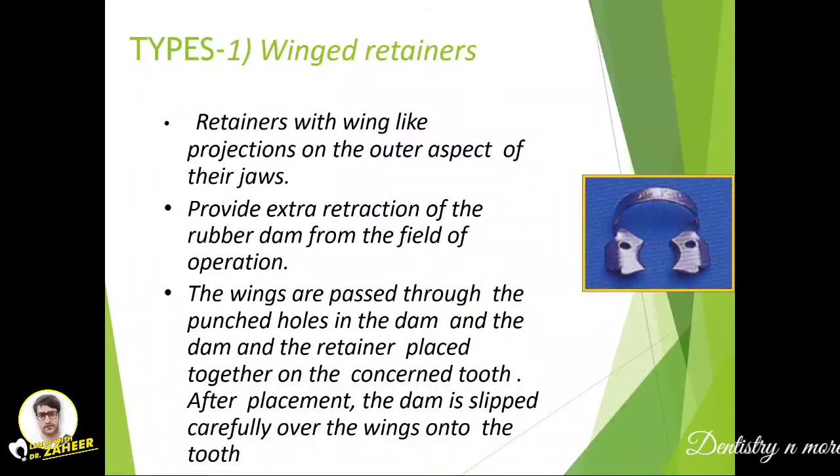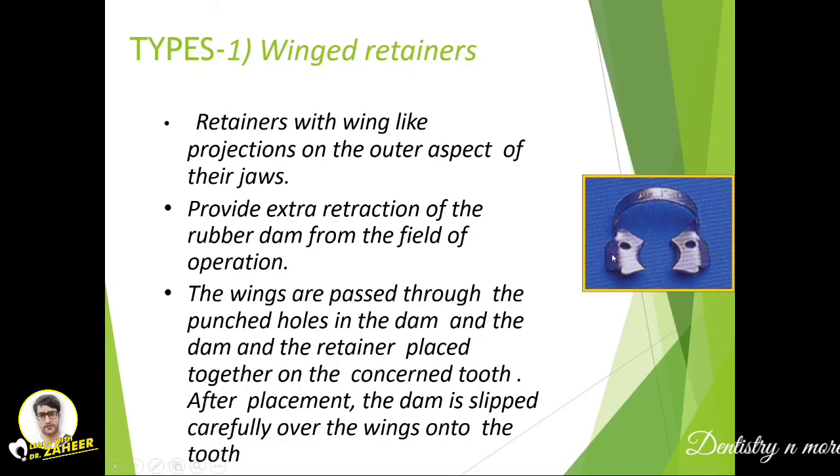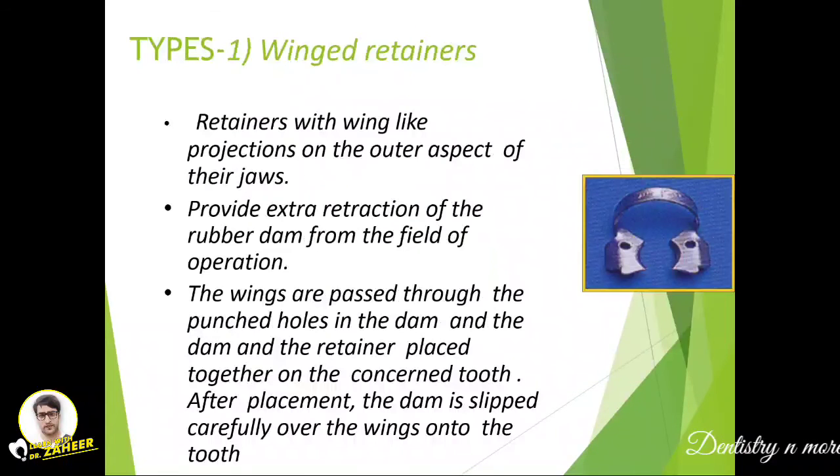There are two types of retainer: winged and wingless. The winged retainer has wing-like projections on the outer aspect of the jaw, which provide extra retraction of the rubber dam away from the field of operation, pushing the dam toward the apical side. The wings are passed through the punched holes in the dam, and the dam and retainer are placed together on the tooth. After placement, the dam is slipped carefully over the wings onto the tooth.